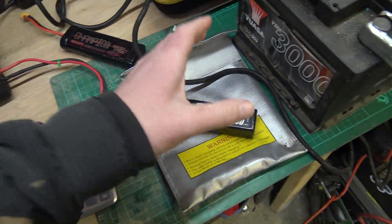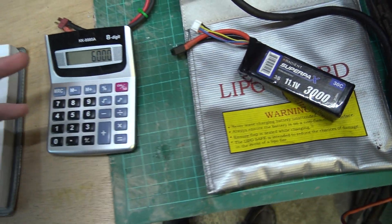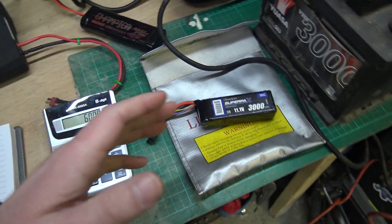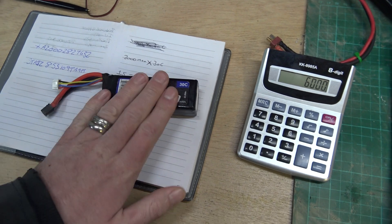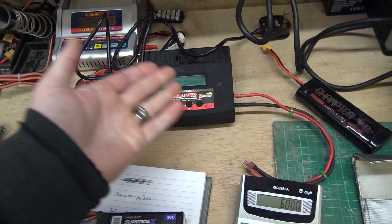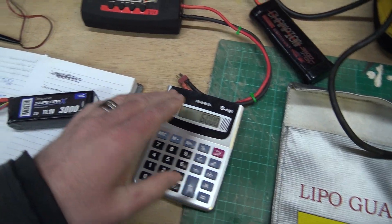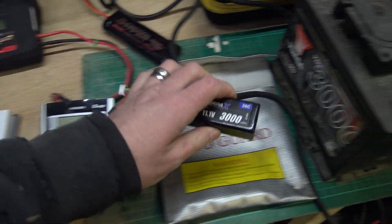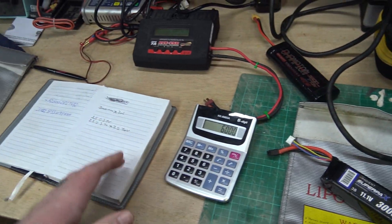Personally I like to charge batteries reasonably slowly. You don't have to charge at 3 amps - you can charge at 1 or 2 amps if you want; it'll just be slower. If the battery is flat and you charge at 3 amps, it'll take about an hour. If you charge at 6,000 milliamps it should take about half an hour roughly. That's my rule of thumb. Let's do another simple calculation with another battery.